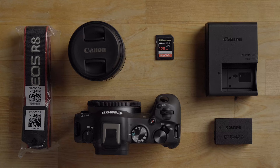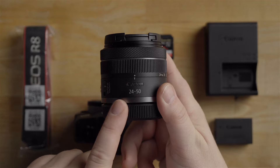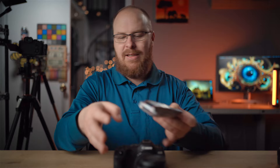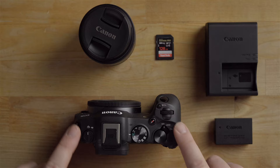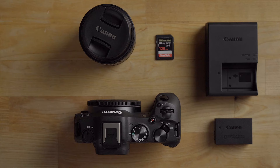So for starters, this is the kit I got — the Canon R8 with the 24 to 50 millimeter kit lens. There's also a neck strap here. I highly recommend putting the neck strap on when you go out in the field. It just weaves through these two strap holes so you can hang the camera on your neck, have hands free, and not worry about dropping it.